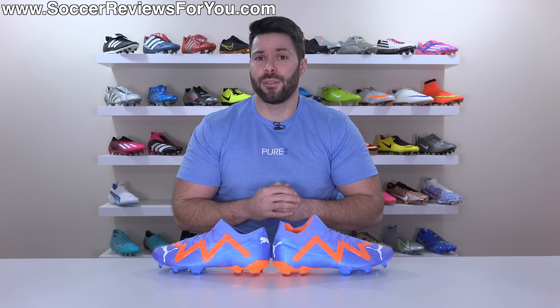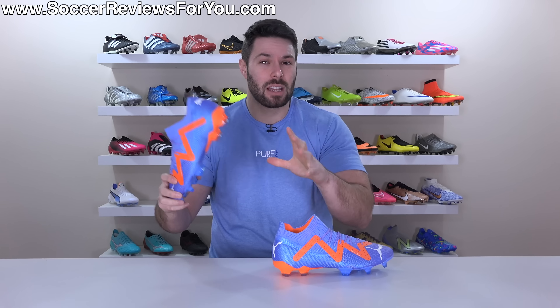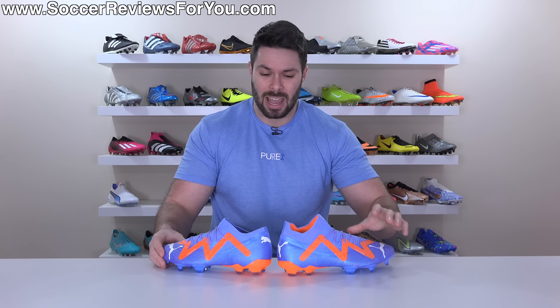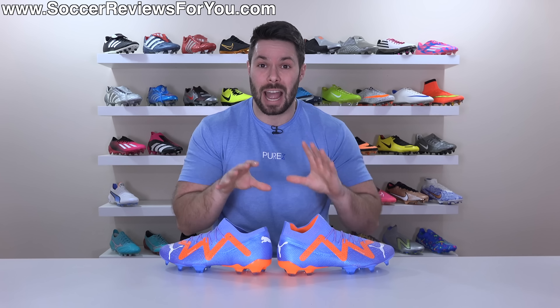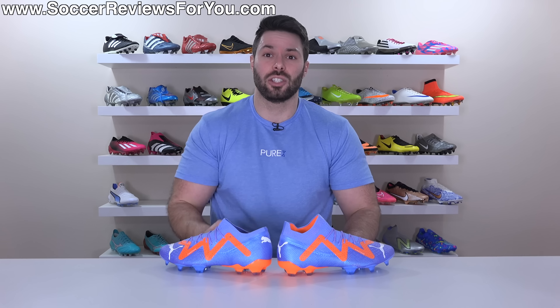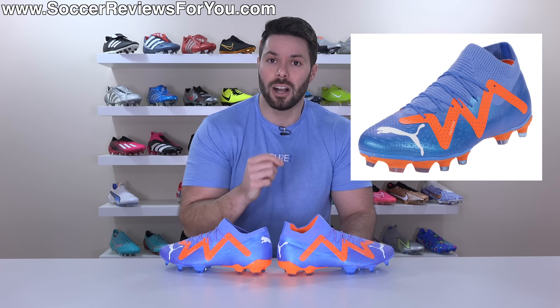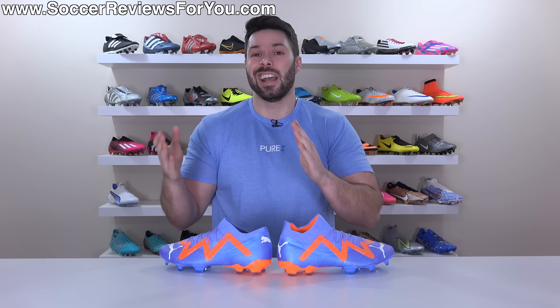So beyond those few minor modifications, there really is no difference between the low-cut and mid-cut version of the Future Ultimate, so I'm not going to go over all the details again. If you are looking for more specific information on the fit, feel, and performance of these boots, I'll leave a little pop-up on screen to my full review of the mid-cut variation. And if you're interested in the Future at all, I would strongly urge you to check out my video on the Puma Future Pro, the first takedown model in the line that retails for $140, and in some ways is arguably better than the top-end models.